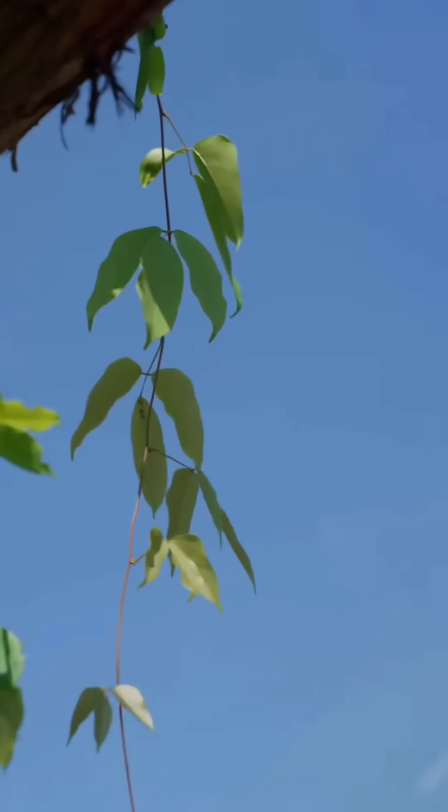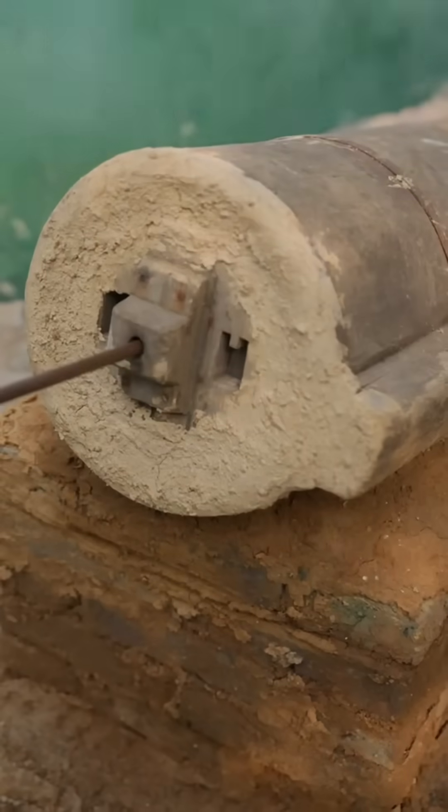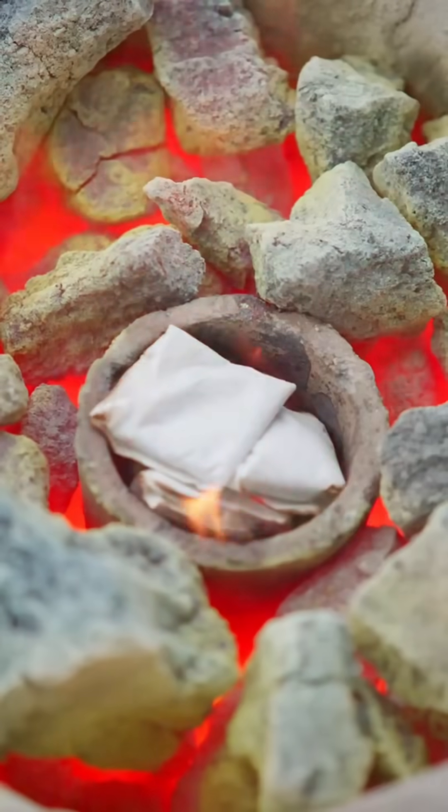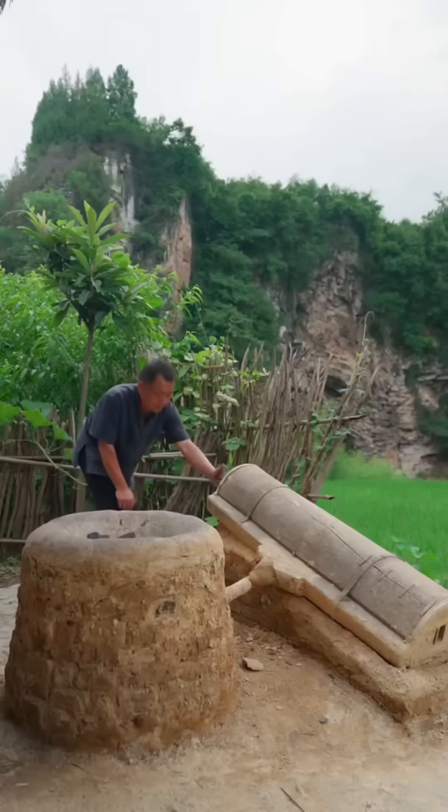Placed into a crucible surrounded by glowing hot charcoal, the process of borax refining begins. Borax acts as a flux, helping to separate the precious metal.